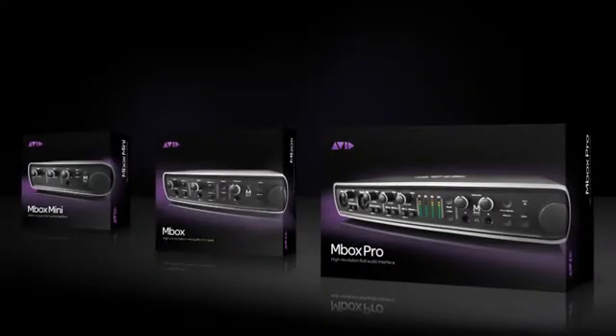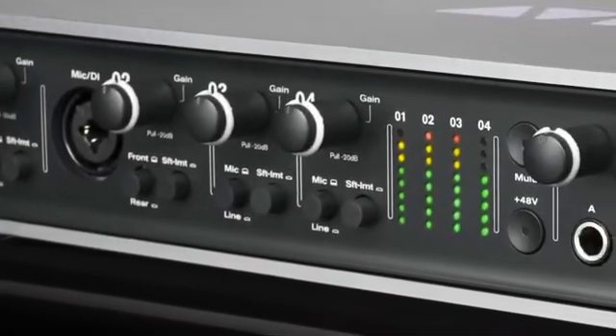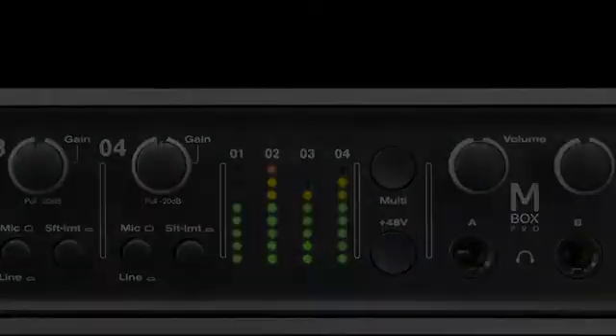Our industry-leading engineers built the new MBox interfaces from the ground up with completely redesigned analog signal paths, premium mic preamps, studio-grade converters, and technology from our top-of-the-line Pro Tools HD recording systems. The end result is sound so transparent and pristine you'll want to use MBox interfaces with all of your music software.